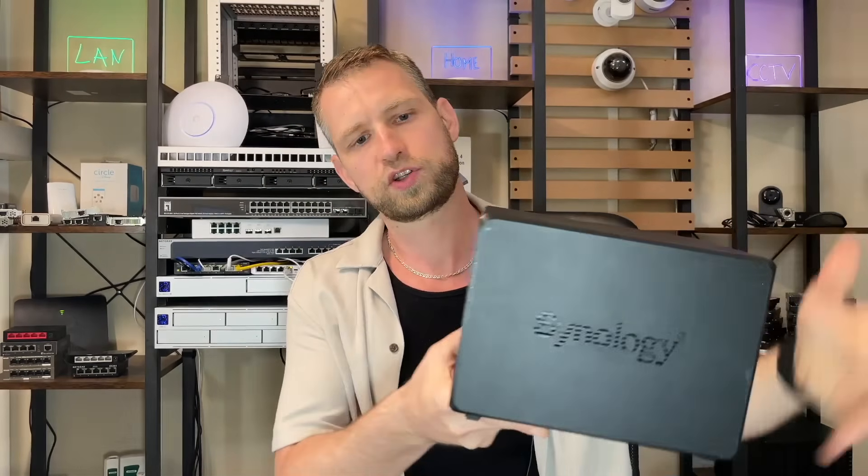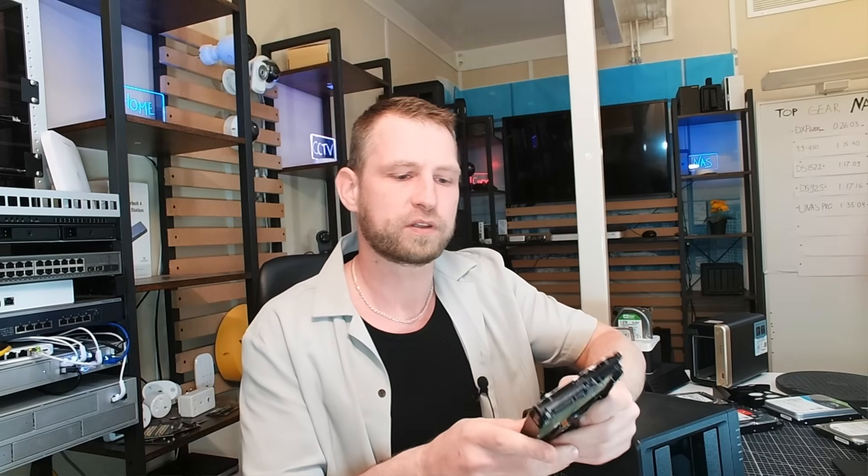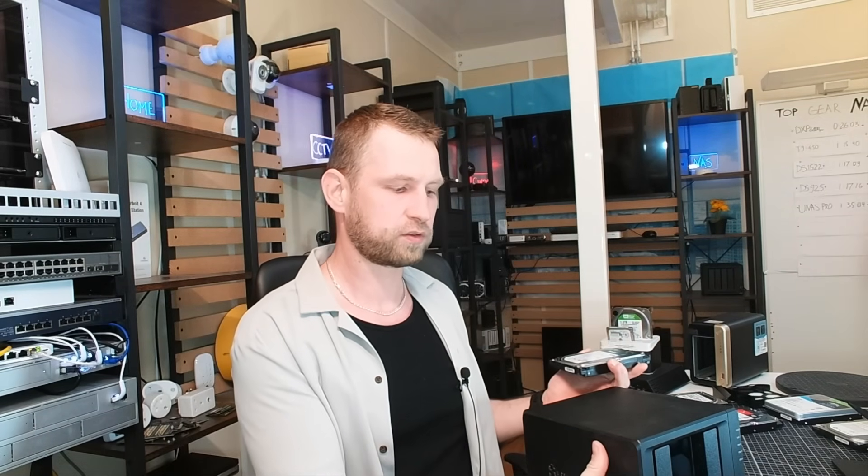There is one thing you need to know about branded NASes. If you get a Synology NAS released after 2025, you can only use Synology drives. Synology will say they support certified drives from their compatibility list, but that compatibility list only lists Synology drives. So you'll need to get those Synology drives to use these boxes. But that's the only brand that does that, so let's put this aside and continue.